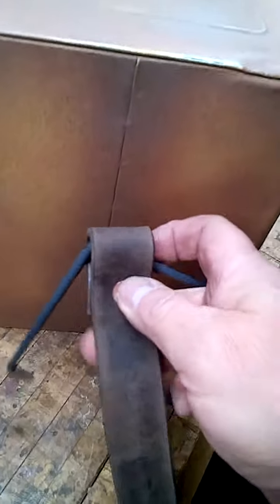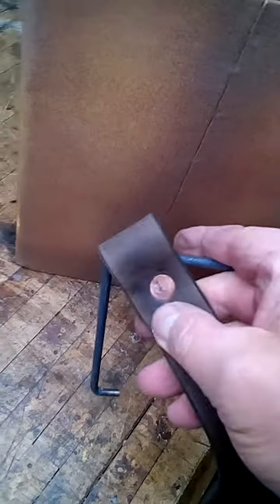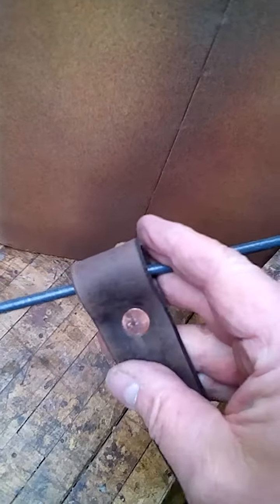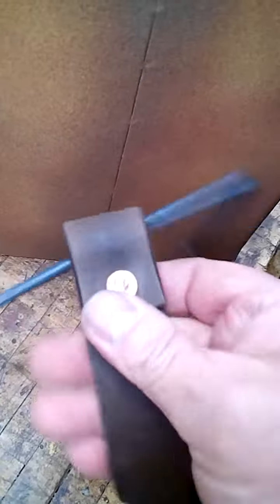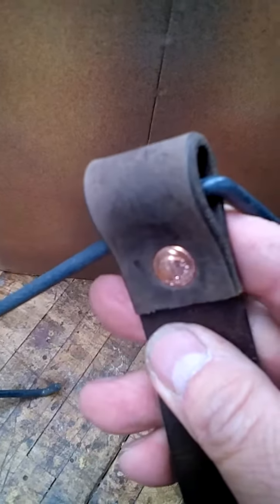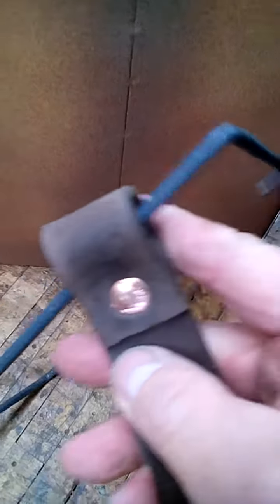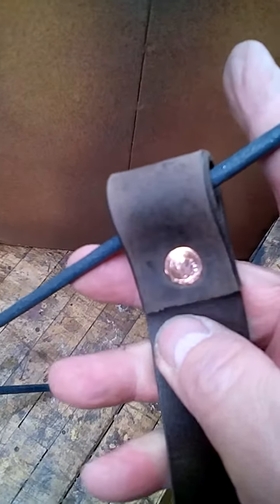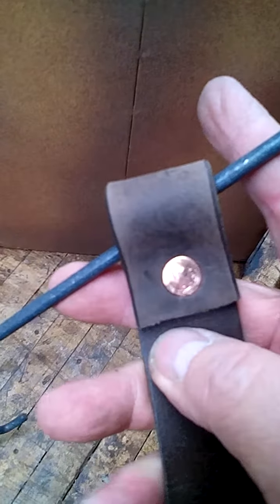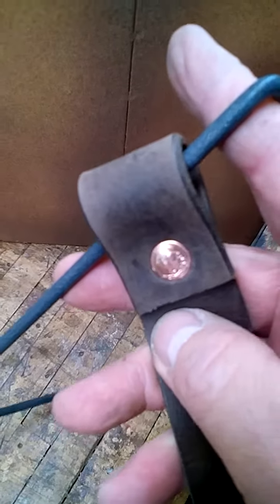I've Fred Flintstone'd my way through another creation. Here's your copper rivet, and on the back side the mushroomed end — not pretty, but does the trick. I used a nail set upside down, the rounded-off head part, to kind of taper the mushroomed end of the rivet over the washer.